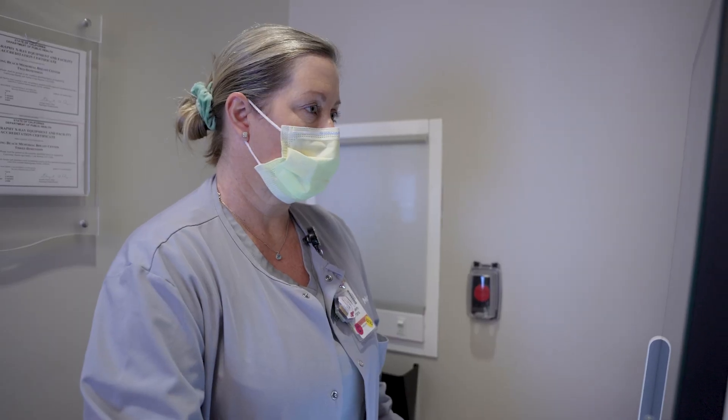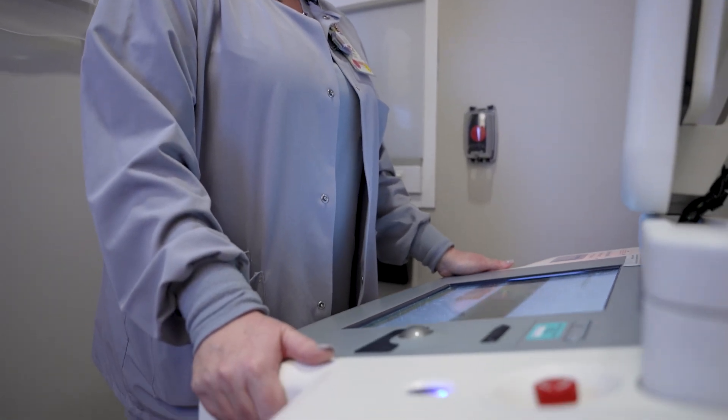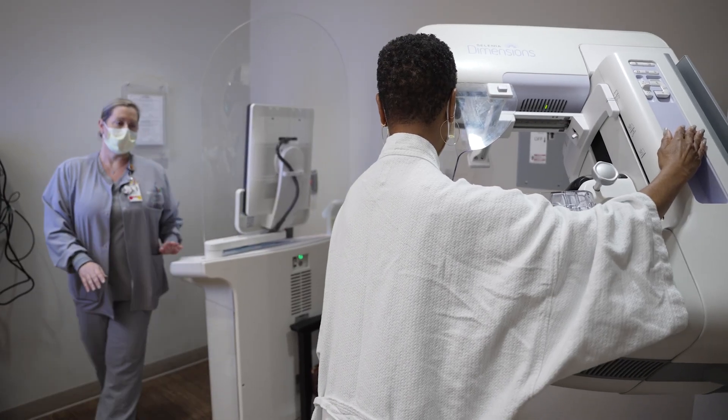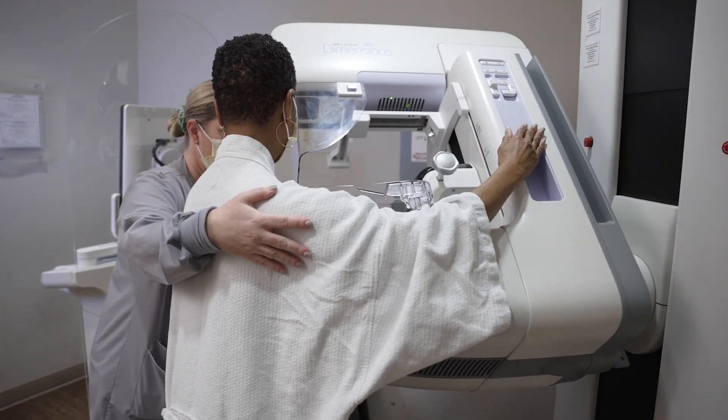Before you leave, you'll be called with your results and any special follow-up recommendations two to four days after the procedure. Occasionally a larger tissue sample is required, and you may need to return for a core biopsy in order to get a definitive diagnosis.